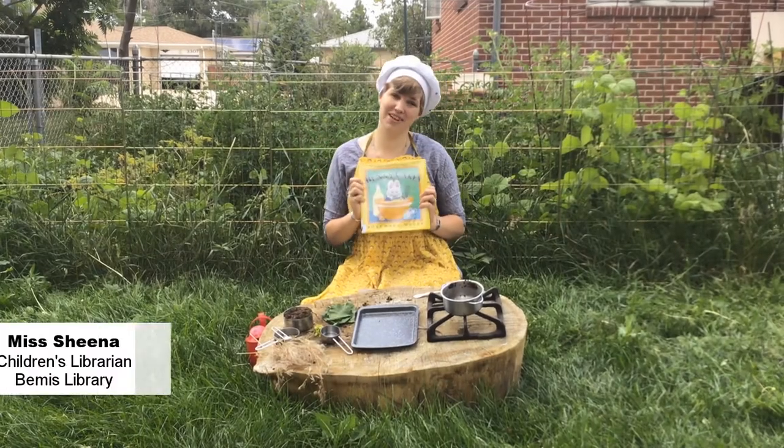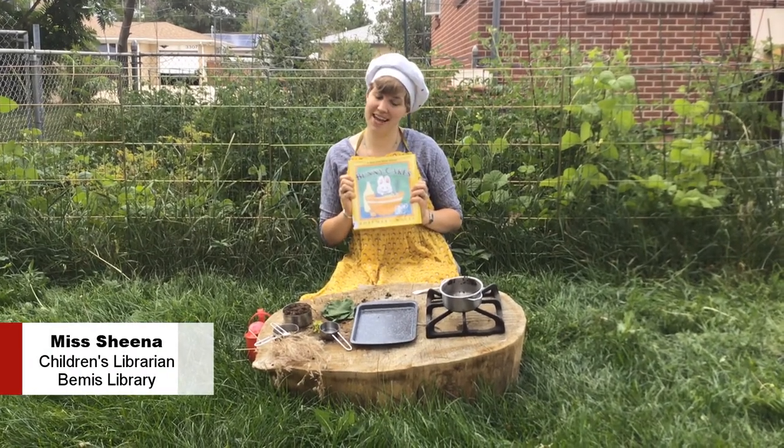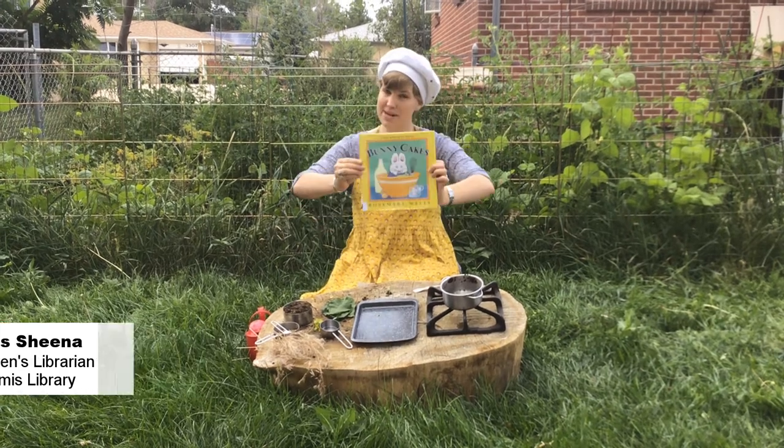Hello, I'm Sheena from Bemis Public Library, and today I want to tell you about a book I like called Bunny Cakes.